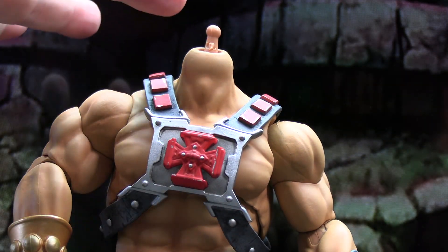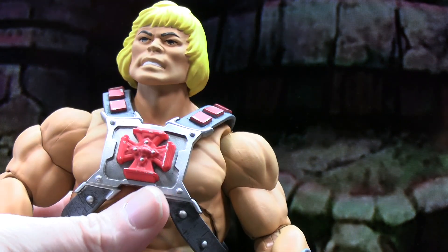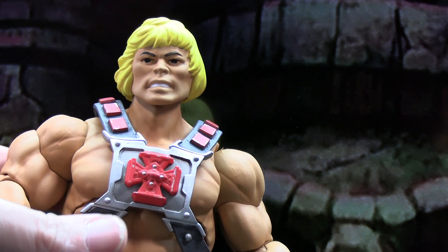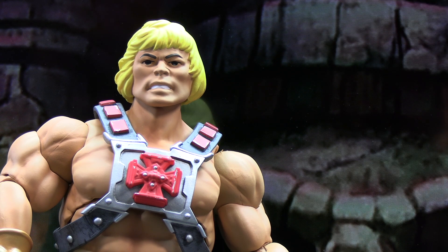You can see the ball joint there for this figure. And then finally here is the classic toy head sculpt with the light yellow hair. To me it just feels kind of off. I understand they threw it in as a tribute to the original toy, but it definitely doesn't look terribly good on the figure, since the figure itself has more of a modern feel to it.